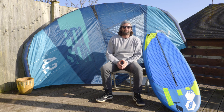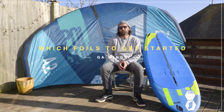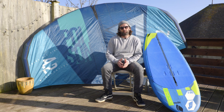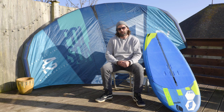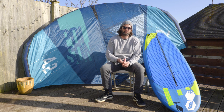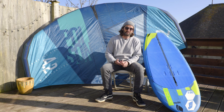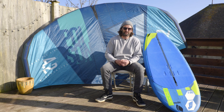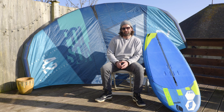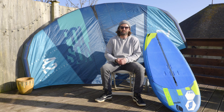Hi everybody and welcome to this little clip. We're going to be talking about the ranges of foils that we have inside our Gastro Foil range. We have our hybrid range of foils and we also have our MAC1 range of foils, and these are the ones that we're able to use both as windsurf foils and also as wing foiling foils. I'll start by talking about the hybrid range, which is basically our Prismart range.